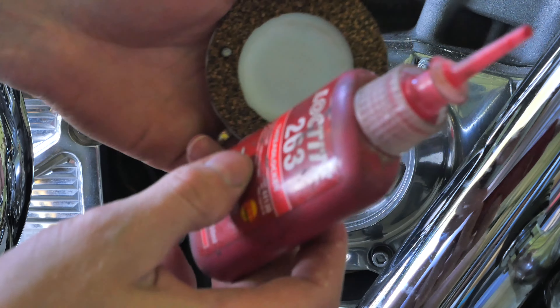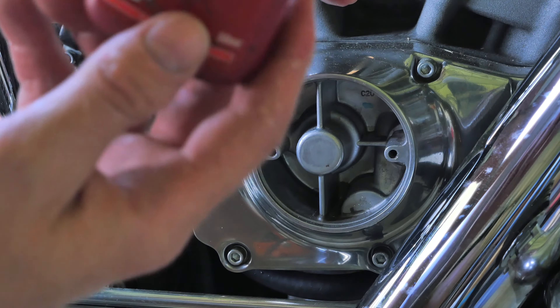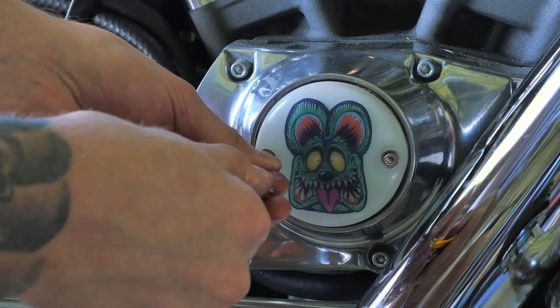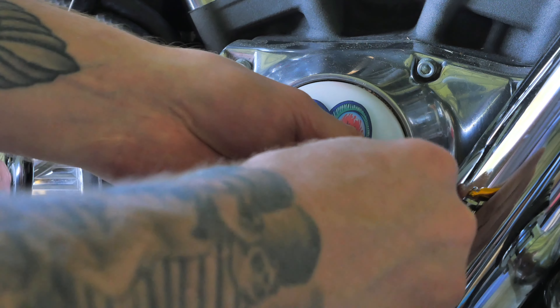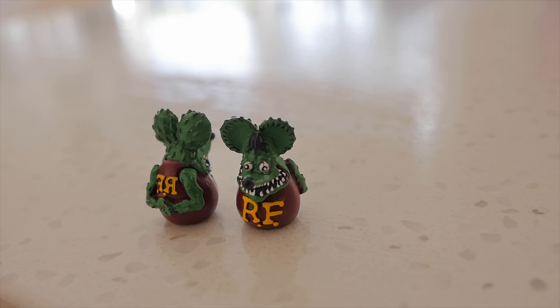I'm applying some Loctite to the thread — and before anyone wigs out saying that's red Loctite and it'll stay on there forever, don't worry, it's not. I use this all the time on Harleys and it isn't permanent like the bottle states. I'm able to really torque down these timing covers now because I've inserted those steel collars. And to have a bit of a theme going on with the bike, I'm going to install some rat fink valve stem covers.